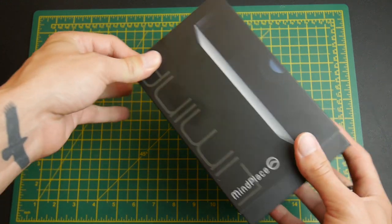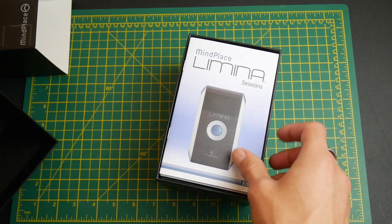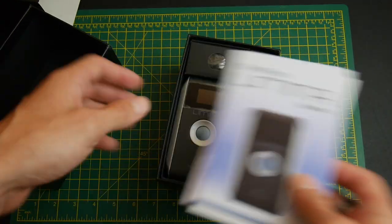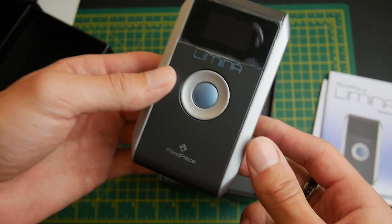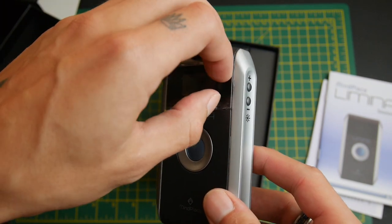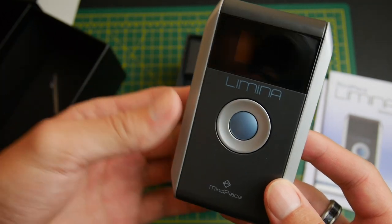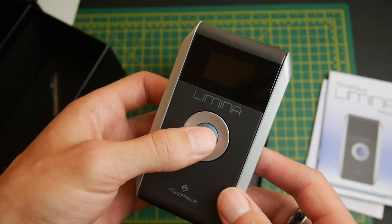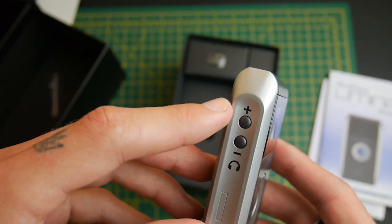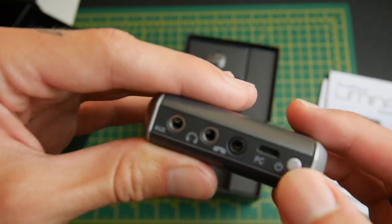Here is the unboxing of the MindPlace Lumina. My first thoughts are I'm pretty sure this is going to be smaller than the Procyon, which is the last mind machine I reviewed. Yes, it looks like it is a lot smaller than the Procyon. It looks pretty good, and there is a little protective covering here on the screen. It's got the same sort of click wheel style buttons — brightness control on one side, volume on the other, and an on switch.